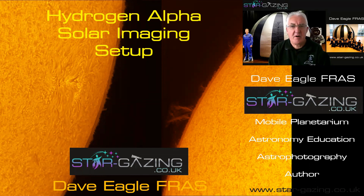Hello everybody, I'm Dave Eagle. I run the Stargazing Planetarium, and I'd like to welcome you to my next YouTube video, which is all about Hydrogen Alpha Solar Imaging, and I'm going to introduce you to my setup.